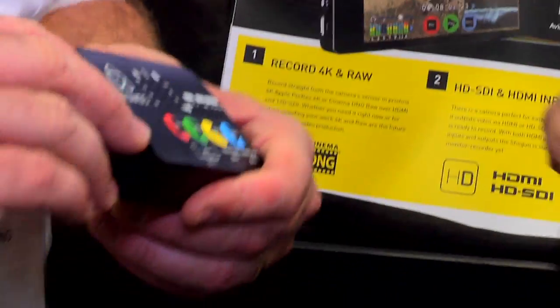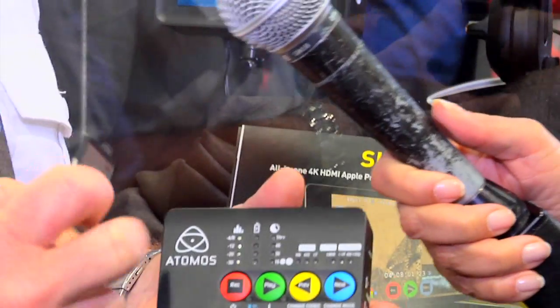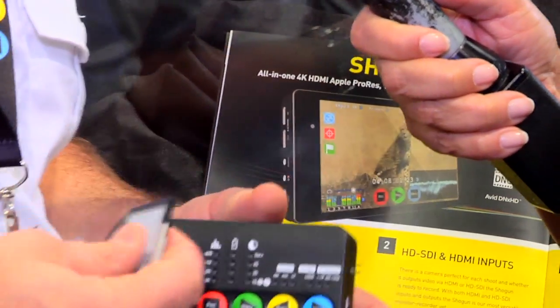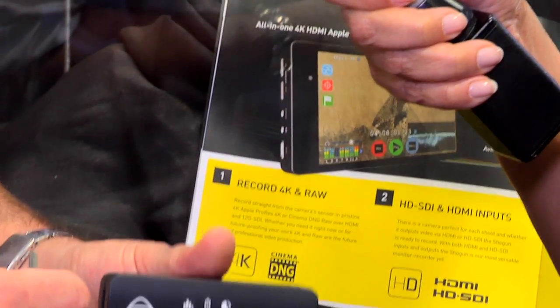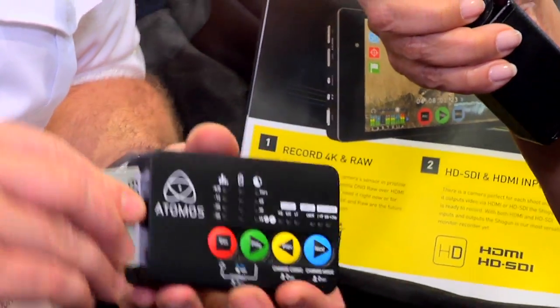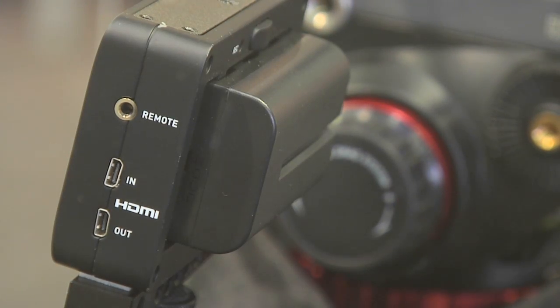This weighs 3.5 ounces, so it's really really light — and that's a working unit. It records to CFast 1.0, so we don't need the super fast CFast 2.0 which is really expensive. This is the 1.0 where you can get 128 gig for around $300 — nice and affordable media. You pop that in and then we do automatic trigger over HDMI from the smaller cameras, so it's a recorder and playback deck all in one.